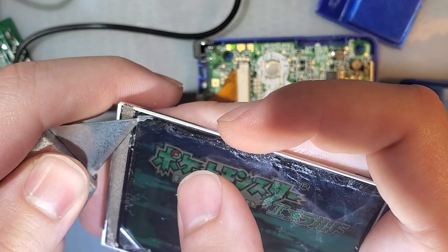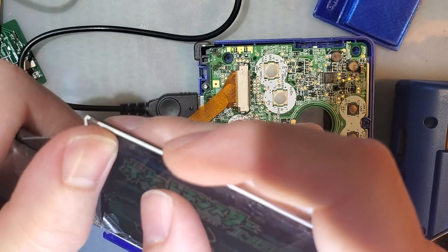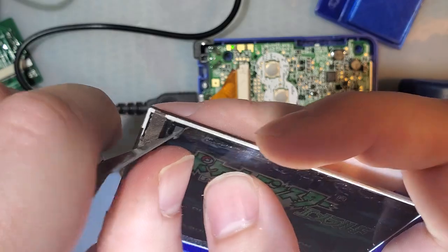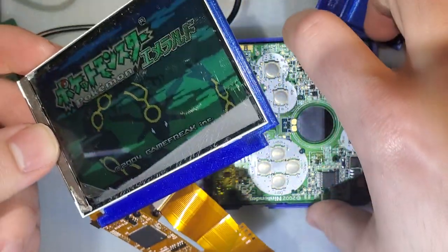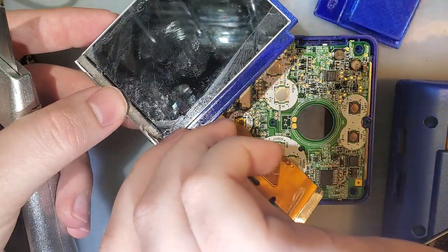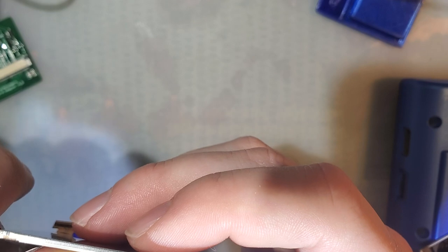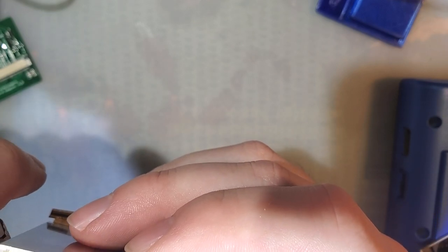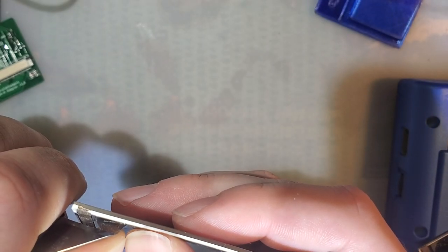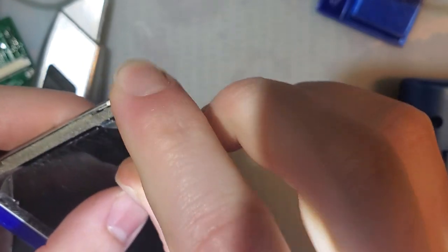Yeah, this is going to be rough. On the bright side, I shouldn't damage the screen with my knife — the glass should be harder than that. I'm going to detach it so I don't accidentally rip something. I'll just have to check it again later. So far, it's coming off surprisingly easy, which is how I damaged it in the first place.